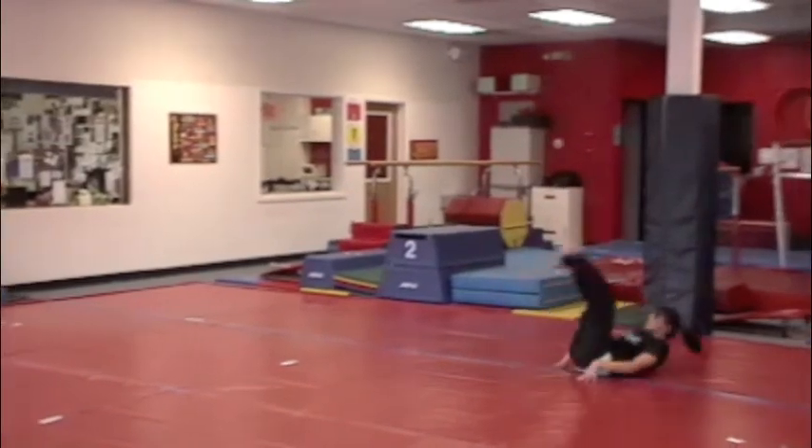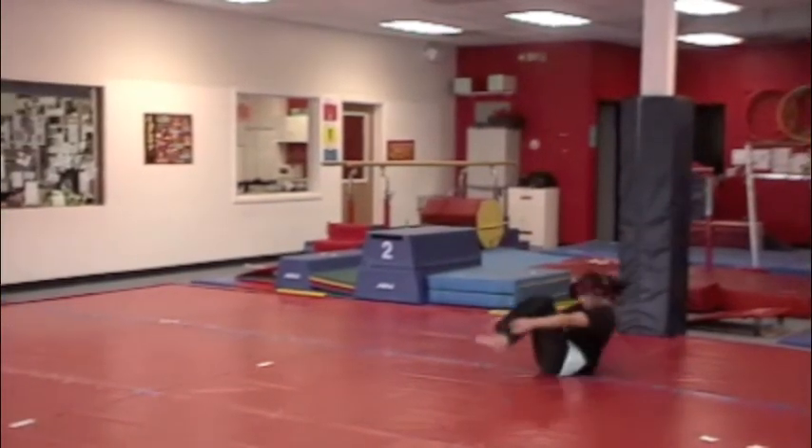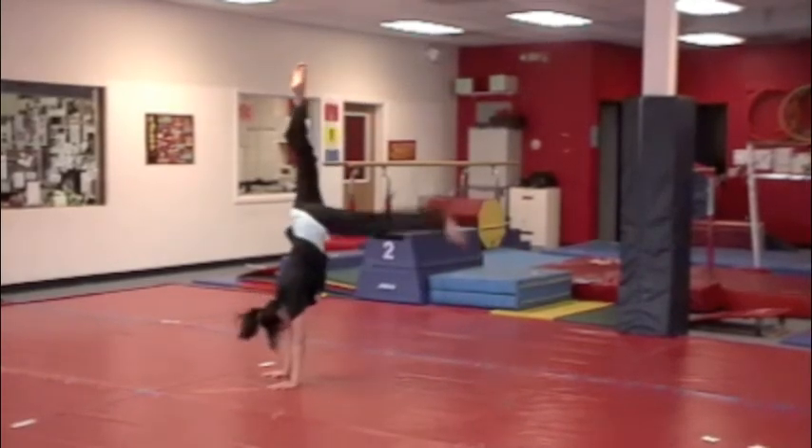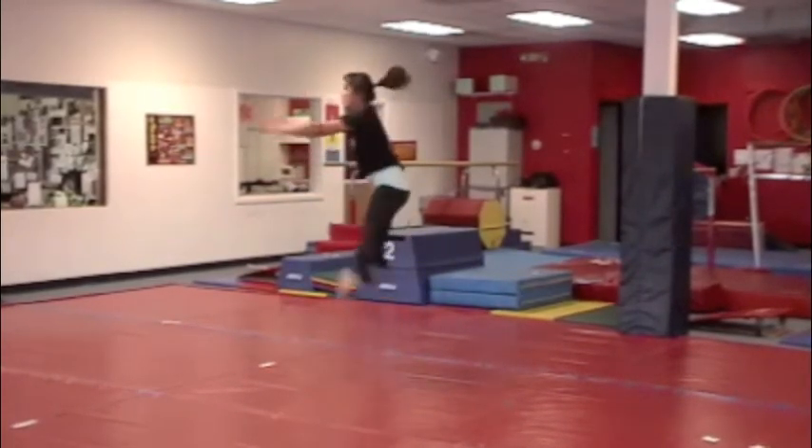Candlestick. Handstand. Straddle jump. Finish.